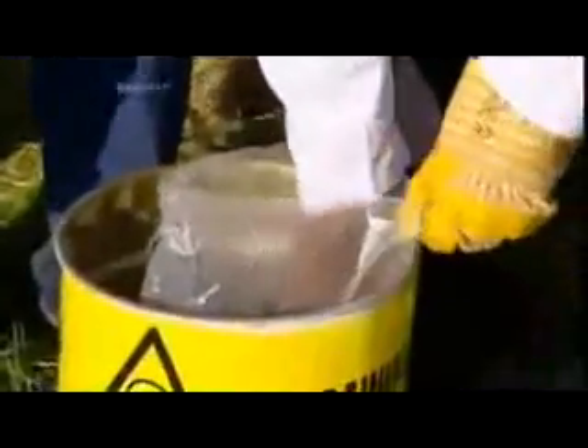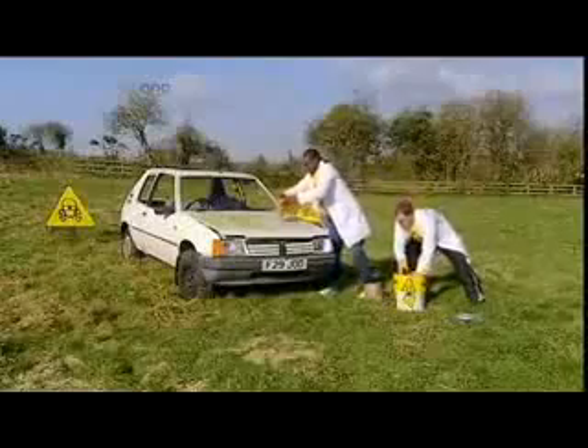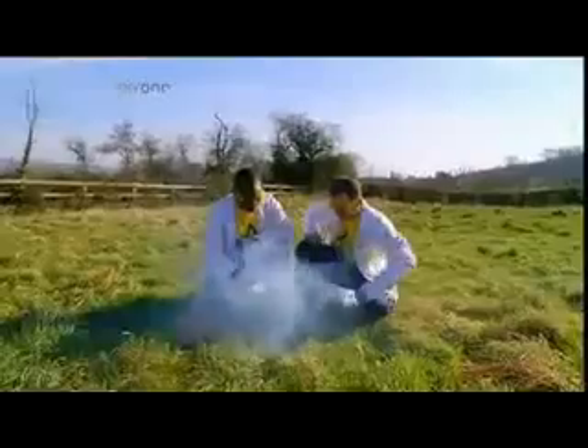Lucky then, the Brainiacs have plenty of thermite, specially packed into the slow-release mechanism of a garden flower pot. A big pile on the bonnet, directly over the engine block, should do the trick. Time to light the fuse and give this homage to French engineering the send-off it so richly deserves.